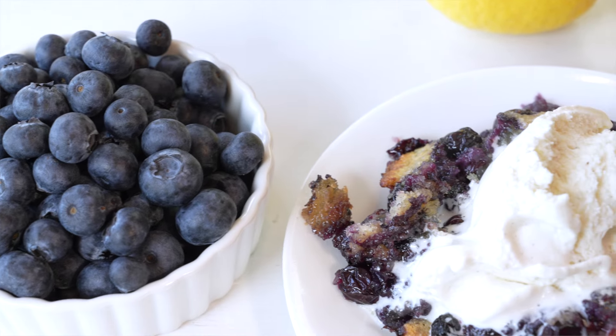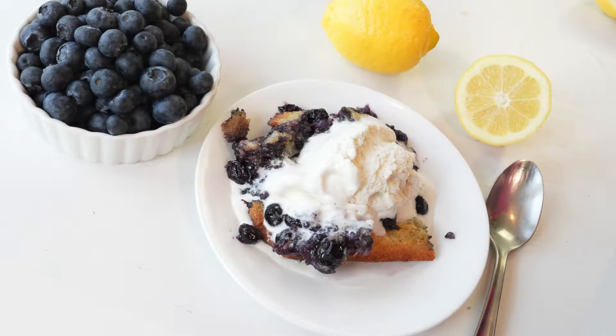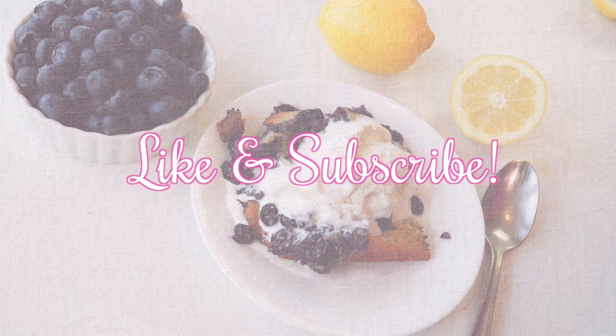Y'all, have mercy — this cobbler is to die for! I just love the way that lemon zest enhances the blueberry flavor. Trust me, this is minimal effort and maximum flavor. I hope you enjoy this. Please don't forget to like and subscribe, and thanks for watching!